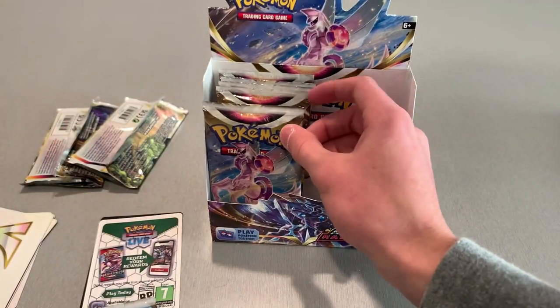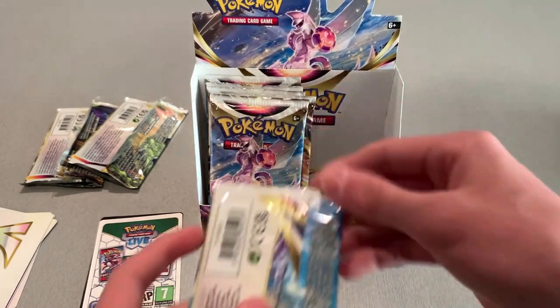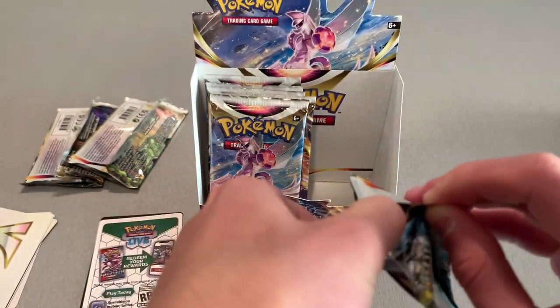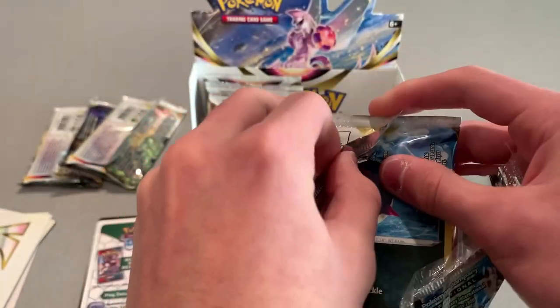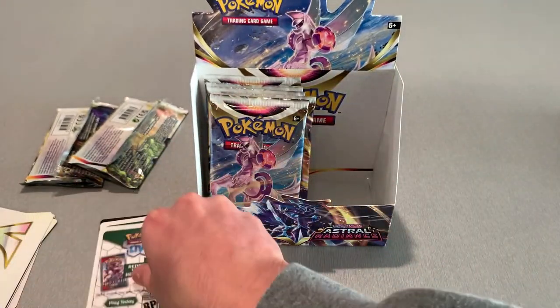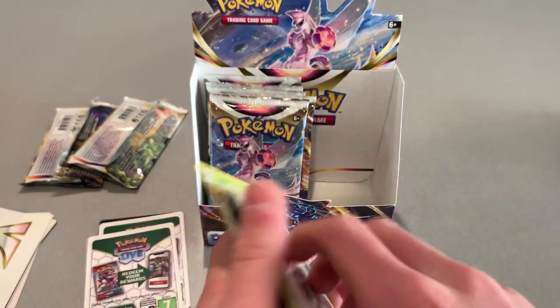Looks like we got about five or six more packs left — six more chances to get something good. More good stuff. Not to say that anything I've gotten is bad, but I want to get some real value in there. I don't think anything I've gotten so far is really worth a lot.